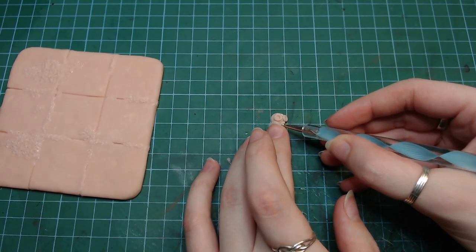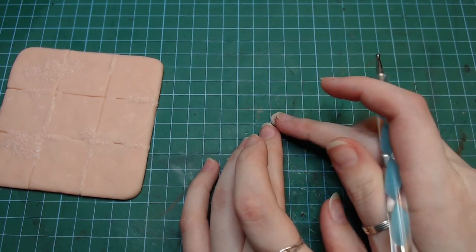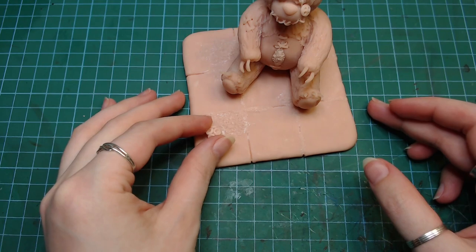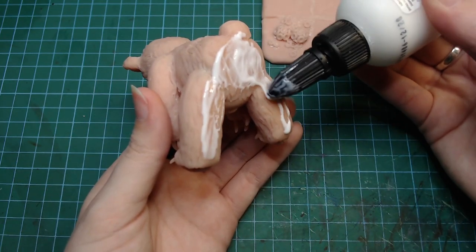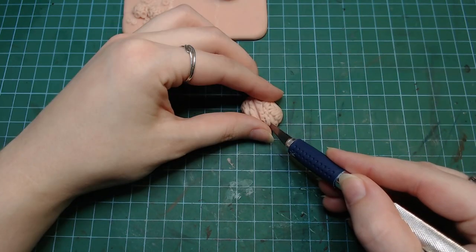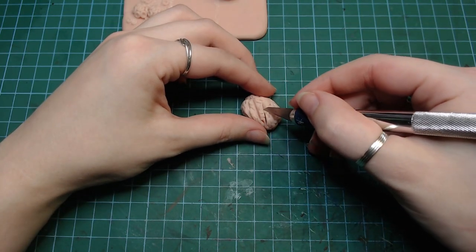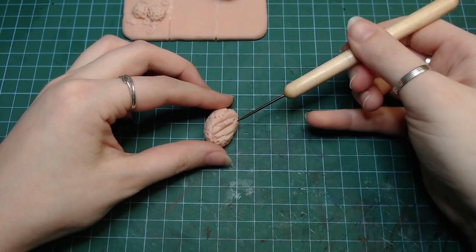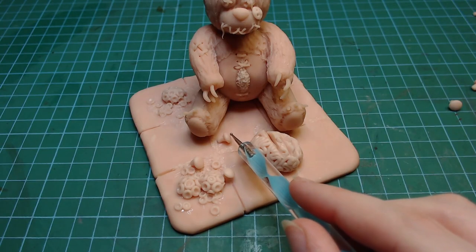I also added these little coral mushroom things. I don't really know what these are and if they exist, but I have seen them somewhere and I thought they looked really cool. I also attached the bear to the base, which was a massive mistake. Stay tuned to see what happens next. I gave the brain some damage and added a bunch of little mushrooms and all the little worms I made before to the base.